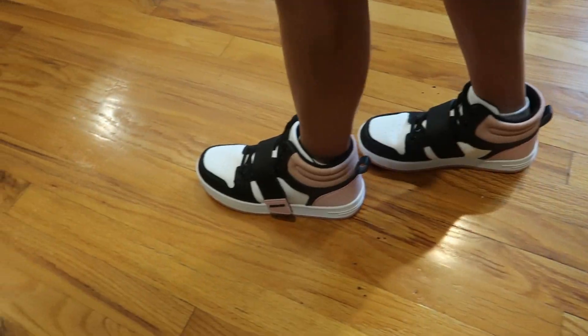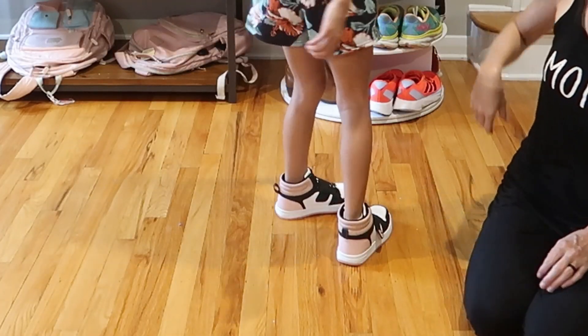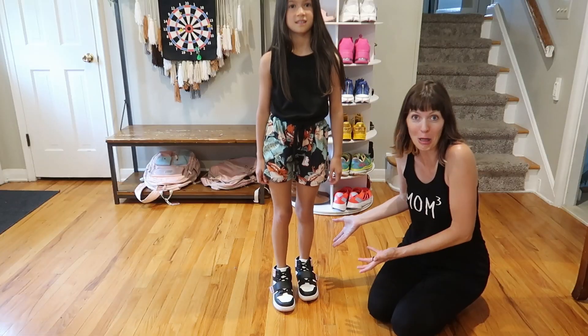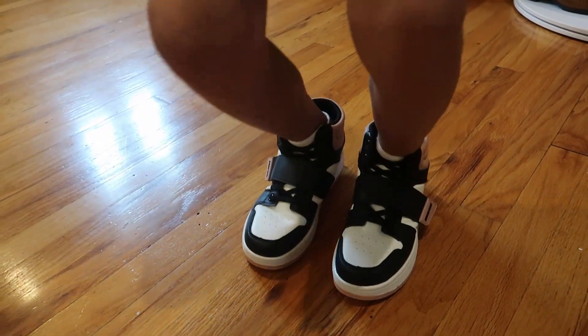These are the most adorable pair of basketball high top sneakers. We were sent to review from Dream Pairs. They're like high top sneakers — a substantial shoe but so cute.